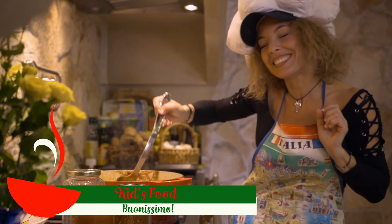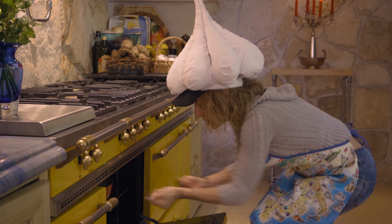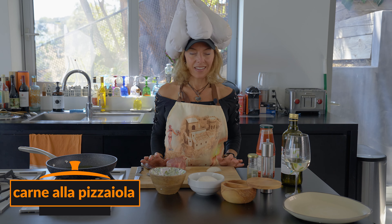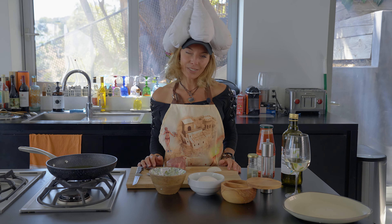Mmm, buonissima! Ciao! Hello everyone! Today we're going to make carne pizzaiola. It's like pizza but carne, which is meat. Come and follow me and I'll show you.